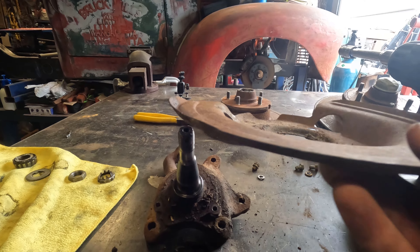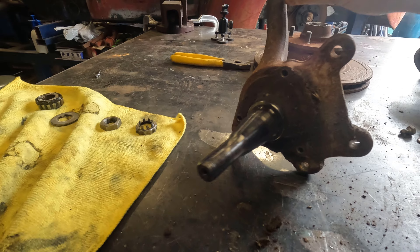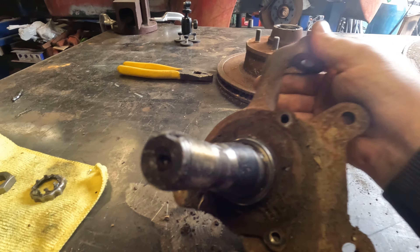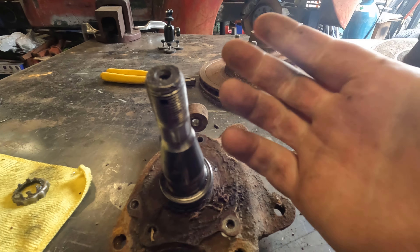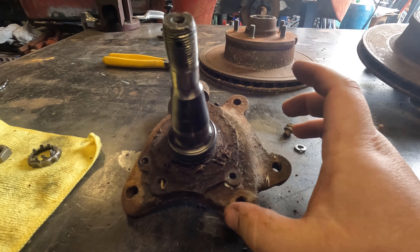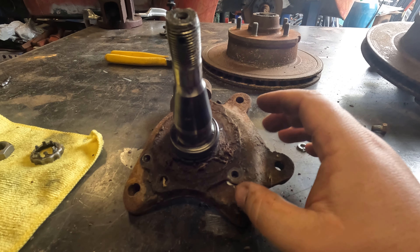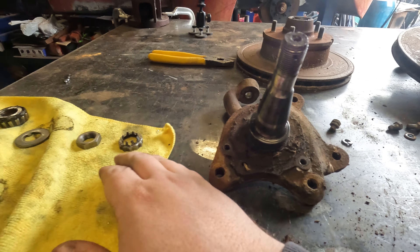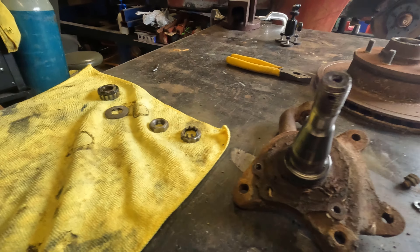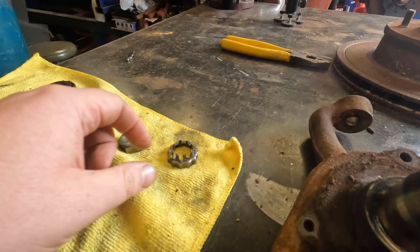First job: knock the dust cover off. Just get a screwdriver, work it around, and off it comes. Now by the smell of this grease, this hasn't been done in a very long time, but it still seems to spin pretty well. For the sake of a couple bucks, we're going to replace with brand new wheel bearings. So split pin first, nut cover, nut — the whole rotor will come off and then we'll start to clean this stuff up because the grease smells real bad.